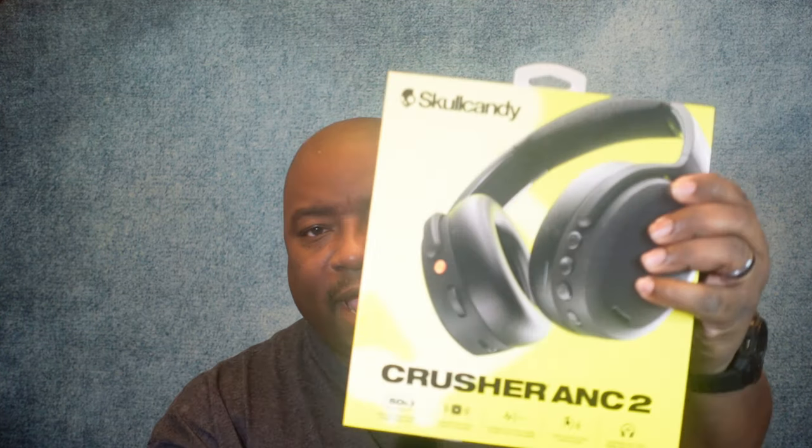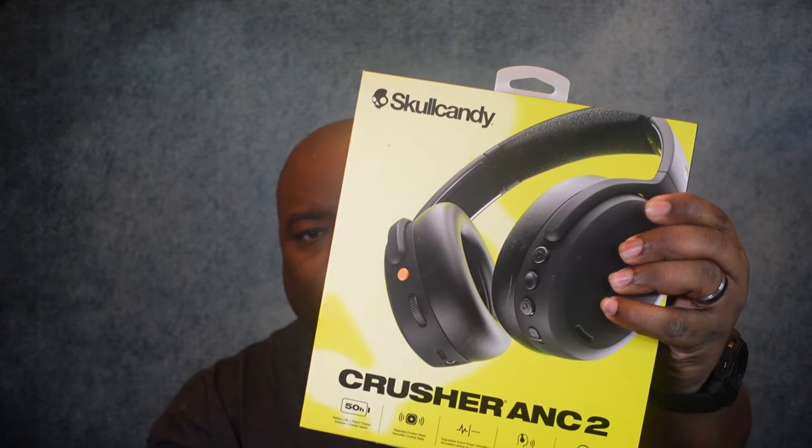What's up YouTube, welcome back to the channel. Today we're gonna do an unboxing and review of the Skullcandy Crusher ANC2 headphones. I just got these in — I know I'm playing catch up when it comes to the headphone game, but you know how we do when it comes to unboxings. Very excited to take a look at these, so without further ado, let's get to it.